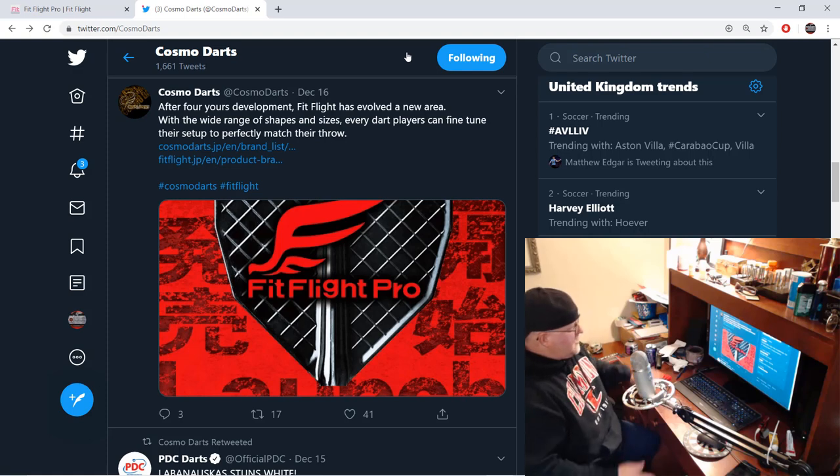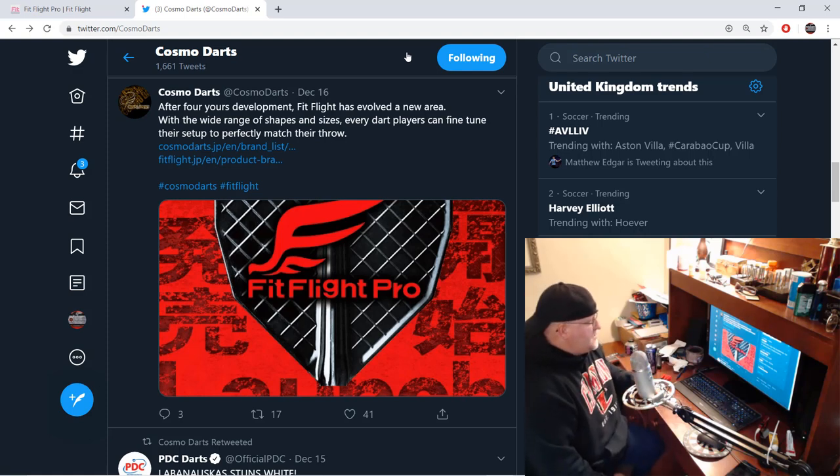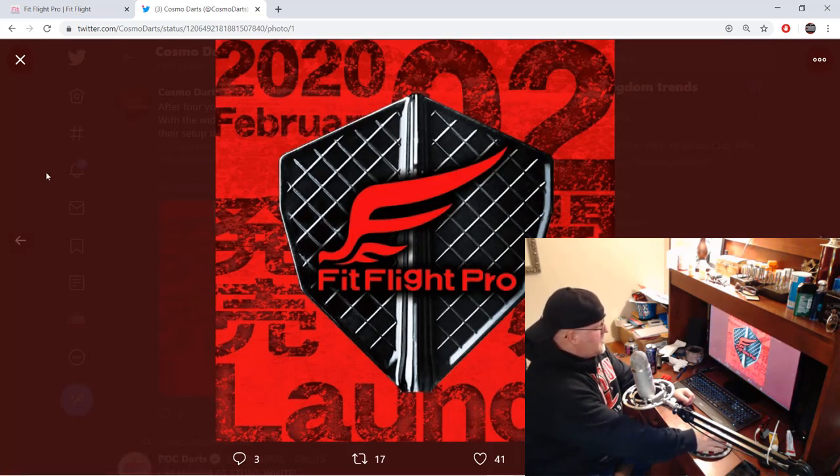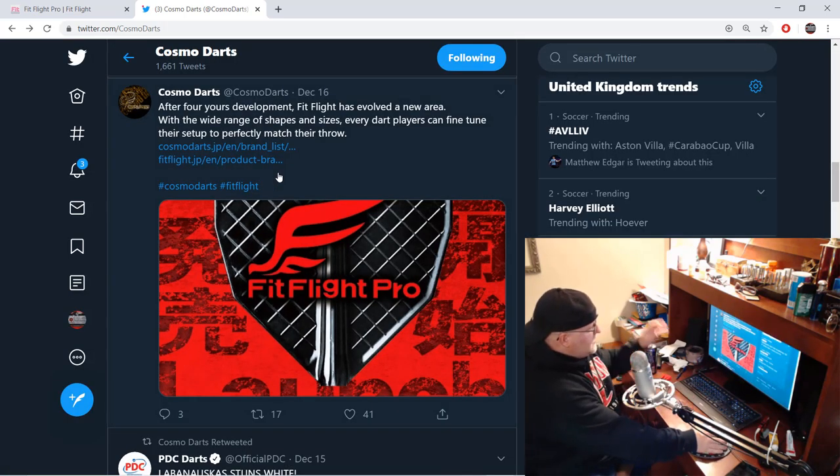Hey, what's up guys, Worldwide here. A really quick video today — I want to let you guys know about a new product coming out from Cosmo Darts: the Fit Flight Pro, a bunch of new flights. I've been using Cosmo stems and flights since like 2015, and to be totally honest, the only reason I use them is just because I like these super kite flights.